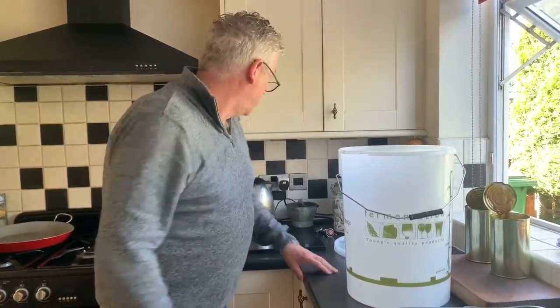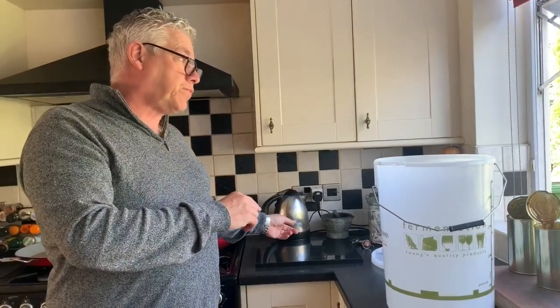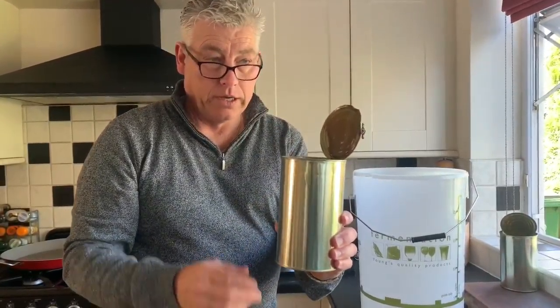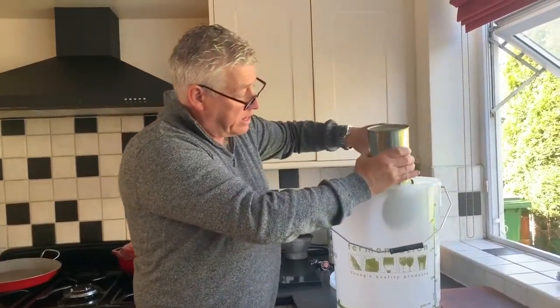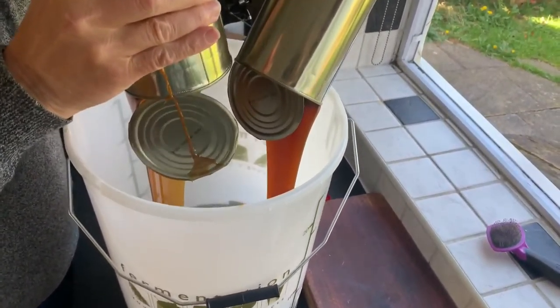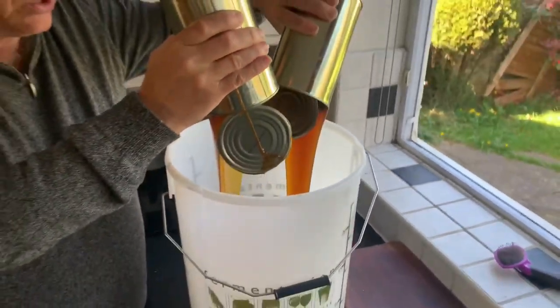Right, let's start brewing — this is the good bit! First thing: boil the kettle, fill it right up, because that's going to help you mix the malt into a more manageable state. I've got two cans opened up — use a normal can opener — and we're going to empty all of this into the barrel. I'll do them both because it does take a while, just emptying it all in.